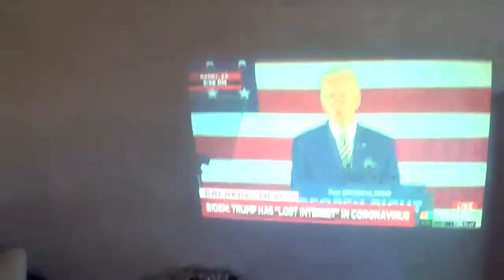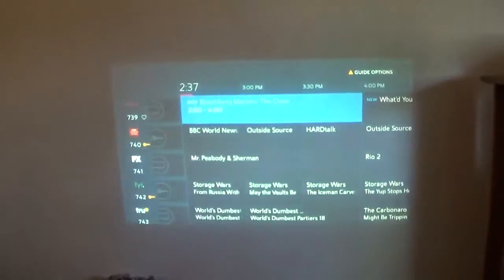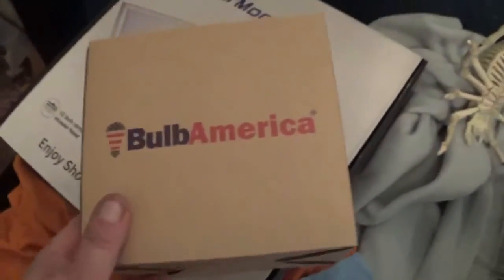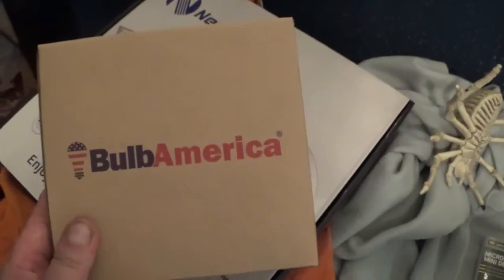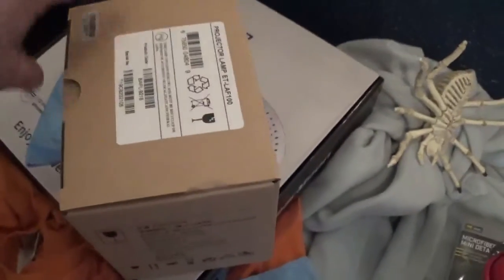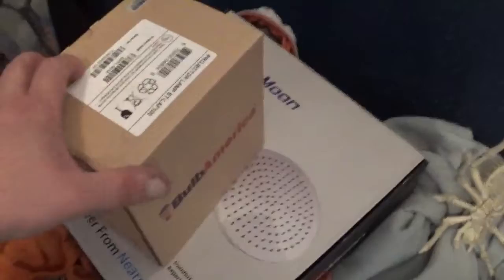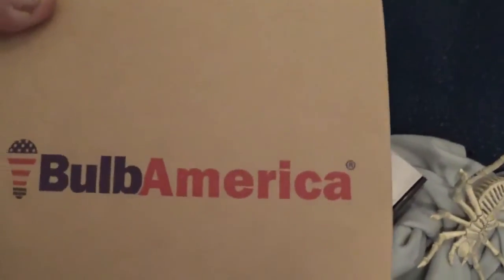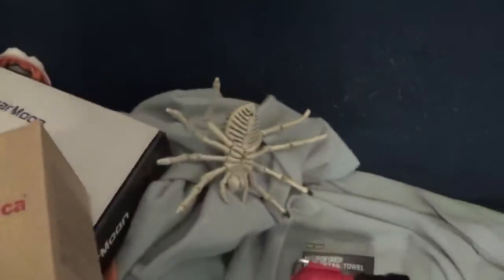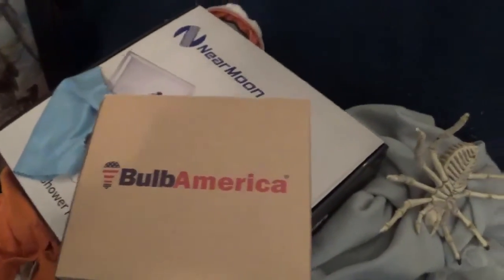Please like, share, and subscribe and have a nice day. I also wanted to give a big shout out to Bulb America for getting this bulb out to me — this is not a paid sponsorship, I paid for this with my own money, but I am very satisfied. Anytime you guys need a projector bulb, go with Bulb America — great company. Please like, share, and subscribe, talk to you guys later.